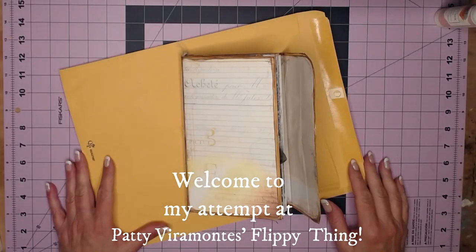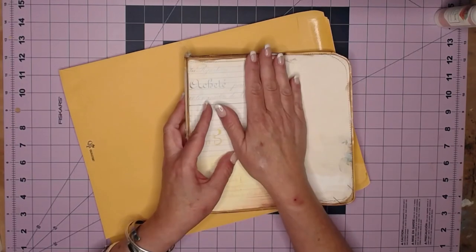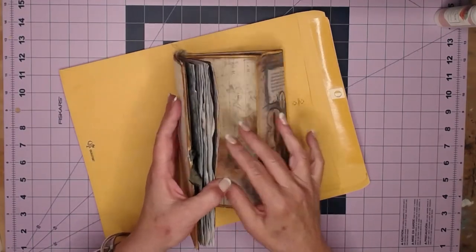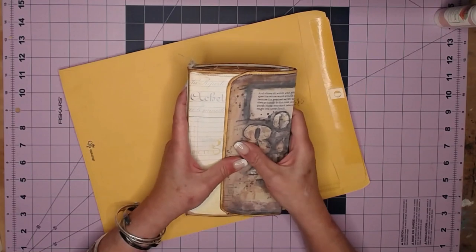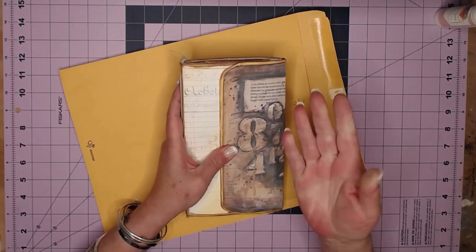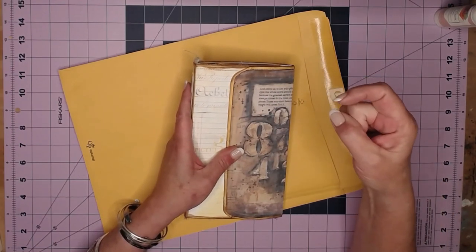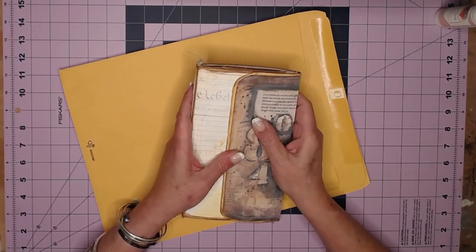Hey everybody, it's Brooke! I hope you're having a great day. I've come to do the tutorial of Patricia Vieira Monte's really fun clasp envelope journal. I saw her do this and it was just amazing — it's got so many flippies and flappies. I also went on Kathy Berg's channel this morning and we made one live, but there was so much hijinkery that it was hard to follow. I'll link both Kathy Berg and Patti Vieira Monte down below — please check them out, they're wonderful.